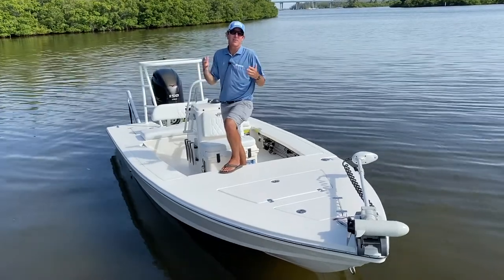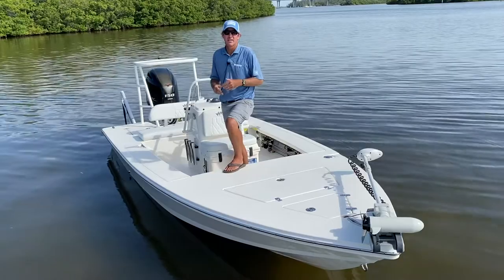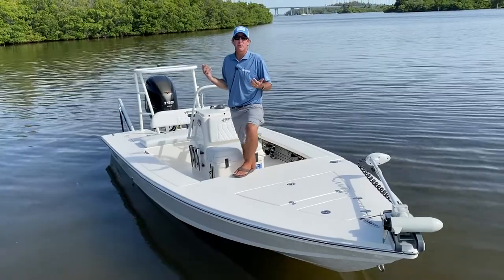But the boat is not too big — you can easily pull it. The draft is about 10 to 11 inches depending on how you have it loaded. It's light, so it's easy to pull, especially when you have the 115 on there.